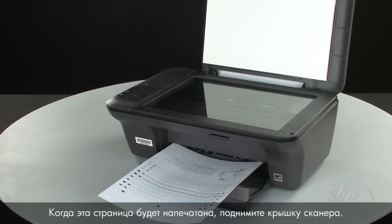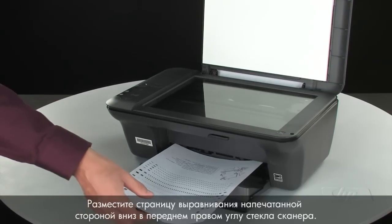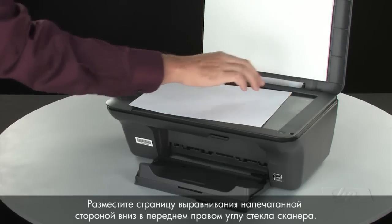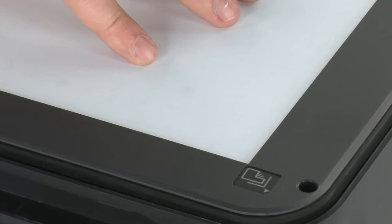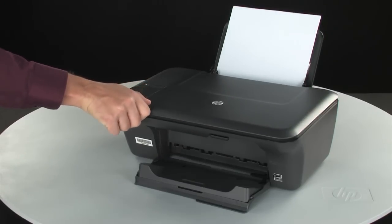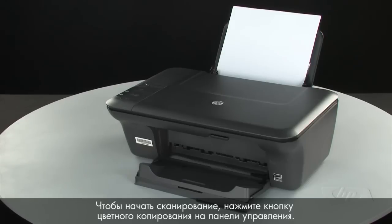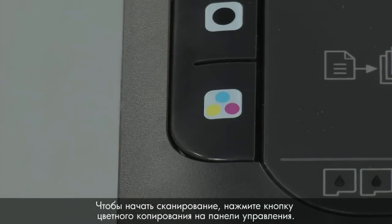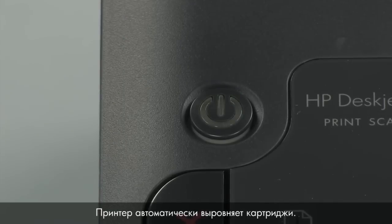When the alignment page is done printing, lift the scanner lid. Place the alignment page with the printed side down on the right front corner of the scanner glass. Close the scanner lid. Press the color copy button on the control panel to begin the scan. The printer automatically aligns the cartridges.